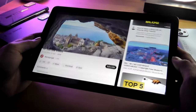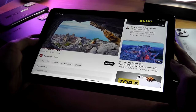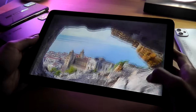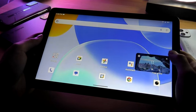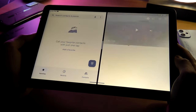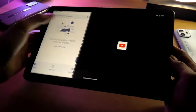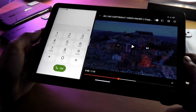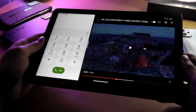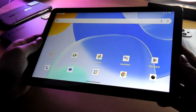Umidigi claims this tablet has Widevine L1 certification, meaning it supports 1080p playback on Netflix. Picture-in-picture mode is also supported, and like most Android tablets, split-screen multitasking works for running two apps side-by-side. The dialer pad is also available if you're using it as a phablet for making calls on this cellular-equipped model.